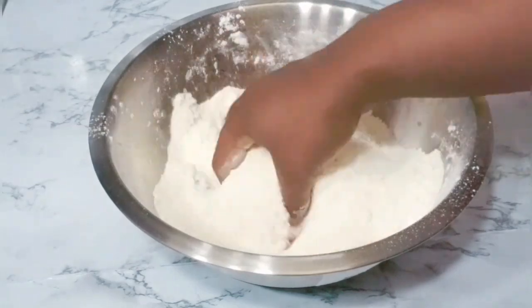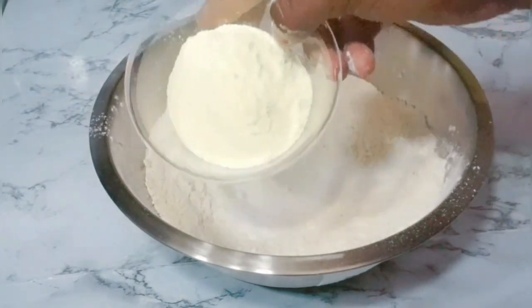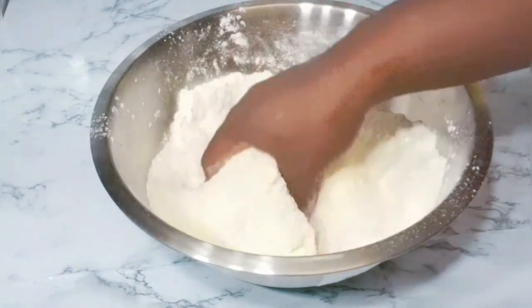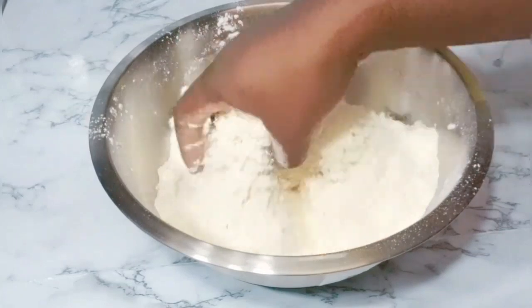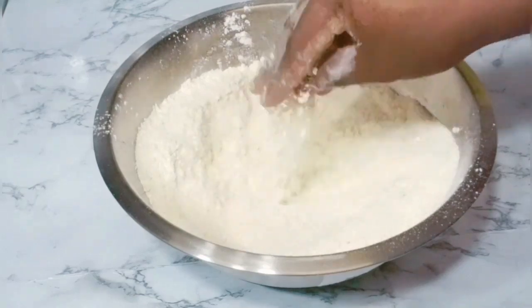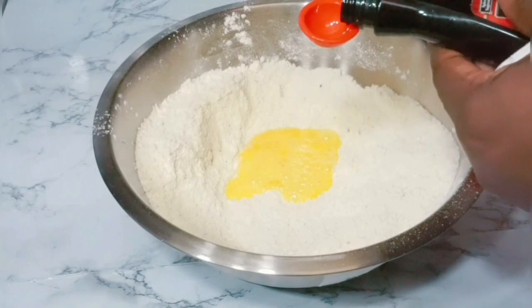You can use a spoon to mix if you're not comfortable using your hand. I'm adding my sugar and my powdered milk. The powdered milk is optional — I just love adding it to this recipe because it makes it extra creamy, but if you don't have it you can skip it. I'm also adding my egg and one teaspoon of vanilla extract.